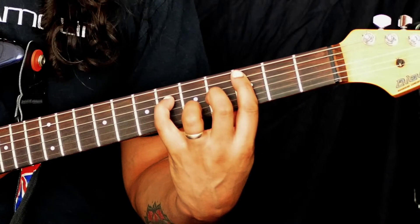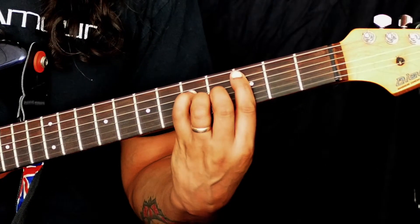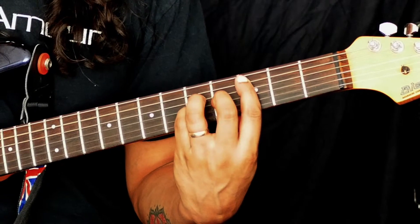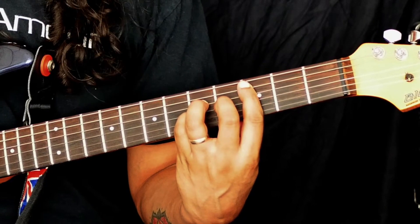Now if you wanted to change this to a major 7 chord quickly, you would just move your little finger down 1 fret, or you could even just swap around — and there you would have your regular major 7 chord.